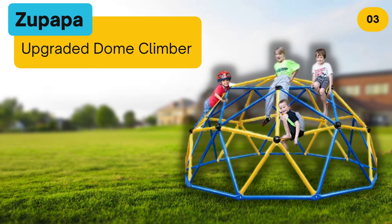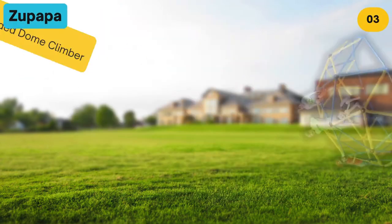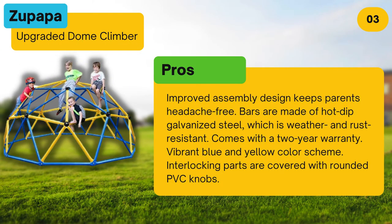At number three, the Zoopapa Upgraded Dome Climber. Pros: improved assembly design keeps parents headache free. Bars are made of hot dip galvanized steel which is weather and rust resistant. Comes with a two-year warranty. Vibrant blue and yellow color scheme. Interlocking parts are covered with rounded PVC knobs.